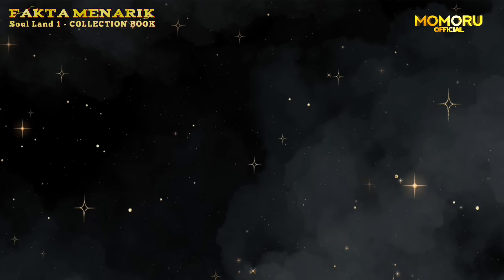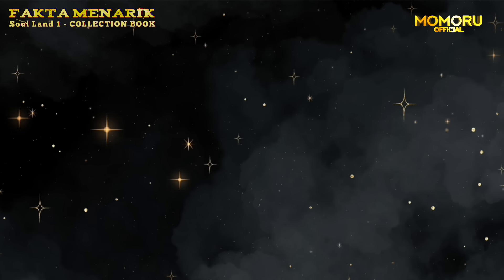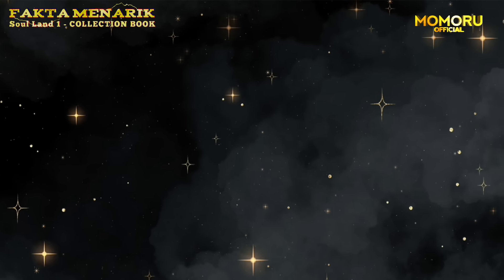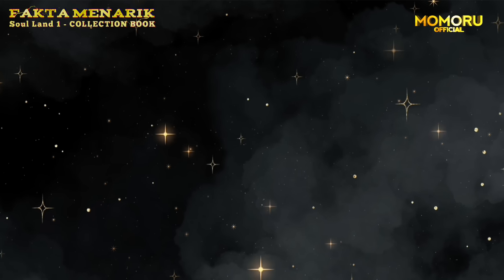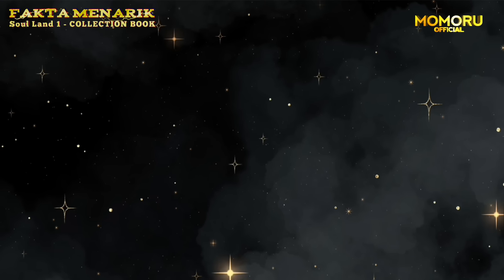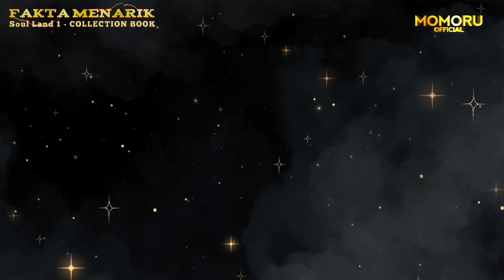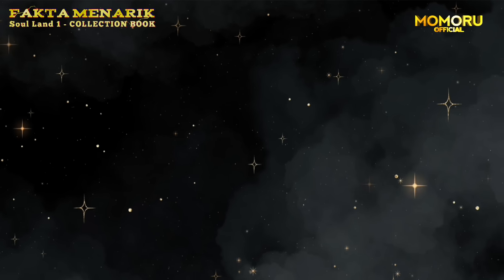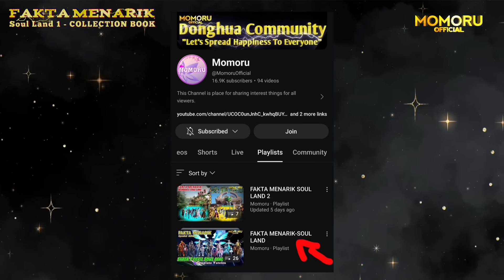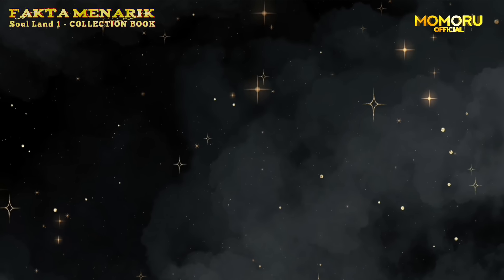Woman kaisu ba from Tencent, and this book is made from China, so don't worry if all the writing in this book is still in Mandarin. And one more, Momo won't read all the pieces of this book, because 80% from this book is already discussed in the content of Fakta Menarik Soled that first, so you can watch it on the playlist that has been made. Are you interested in this book? Let's see it together!